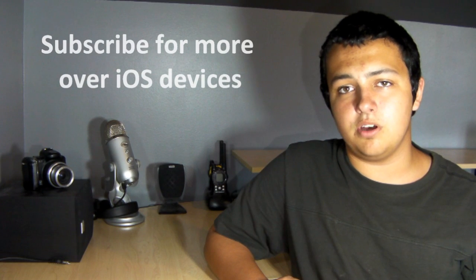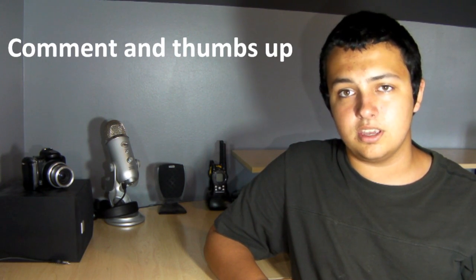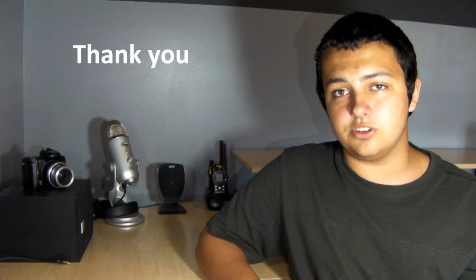Feel free to visit the description below and follow me on Facebook and Twitter as well as iosnova.com for up-to-date iOS news. You can also add me to Game Center — the username is below. Subscribe for more iOS content, visit the links below, and leave your comments and a thumbs up if you enjoyed this video. Thank you for watching — this is iGuitarDude2744.